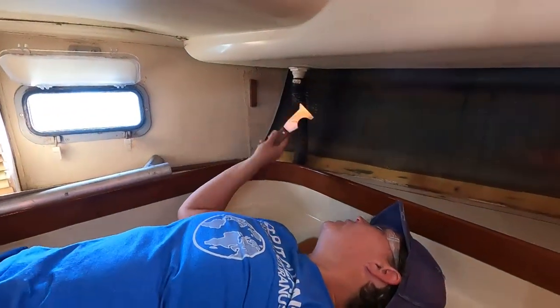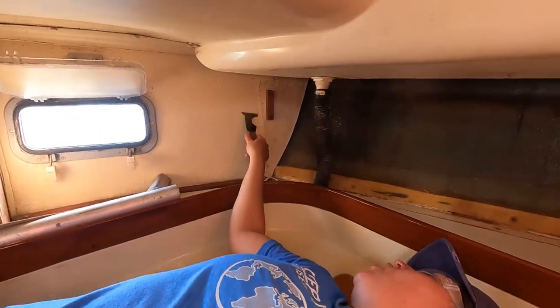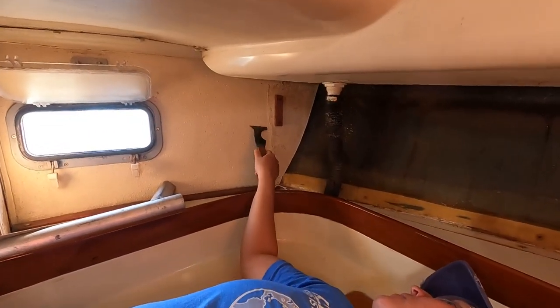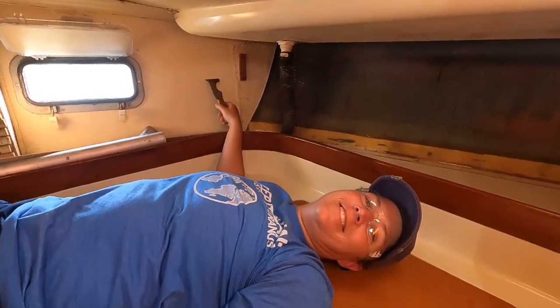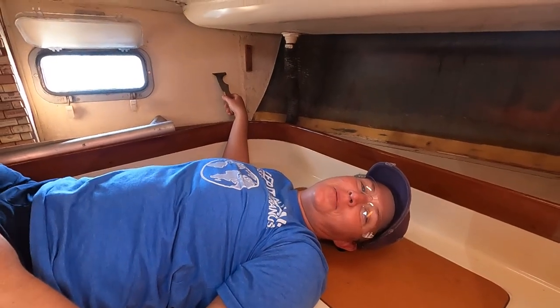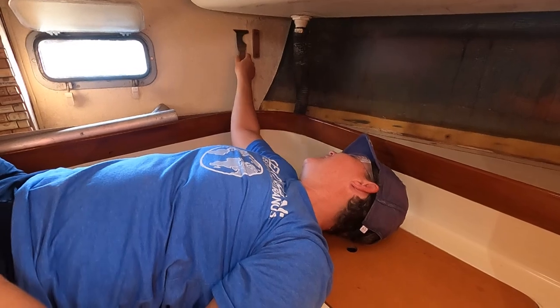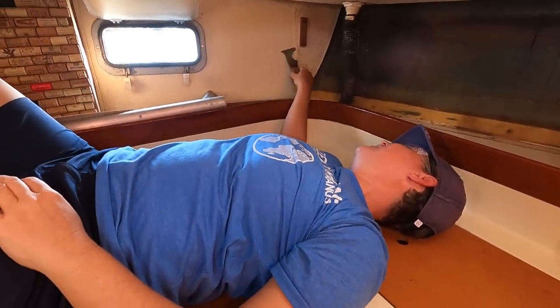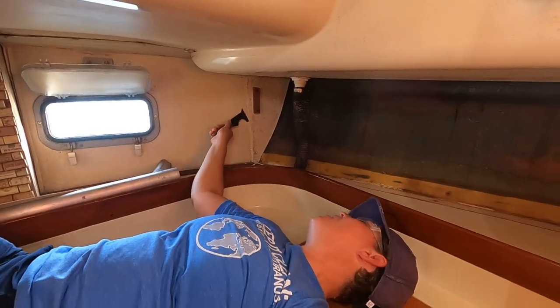What are you doing now? Scraping — just scraping off caulk and nonsense. I'm laying here, just waiting for somebody to bring me a beer. Just taking a break? No, you've got to finish scraping first. No beer until you finish scraping. Can't scrape any more.